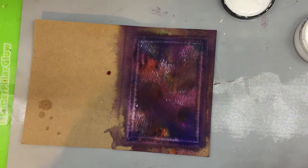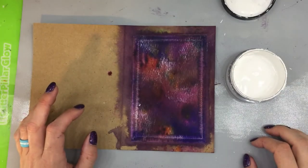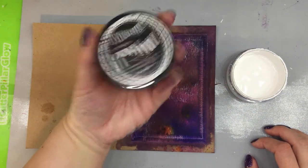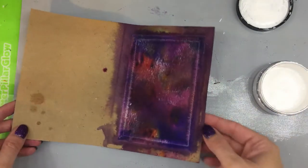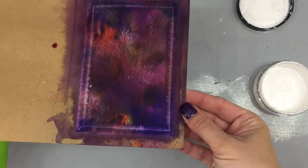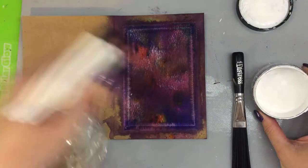This has dried a little bit with the heat gun and also from sitting out. The next thing I want to do is add some stars — I'm just going to splatter some white paint on this. I'm using Dina Wakley's White Linen; I don't have much left and this is probably going to be my last run with it. But that's what it looks like so far, and you can kind of see how it's galaxy-like, but it definitely needs stars in it.